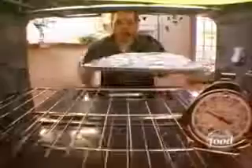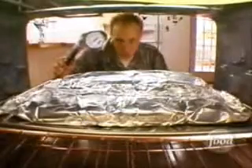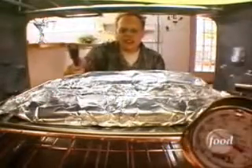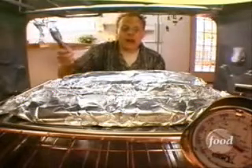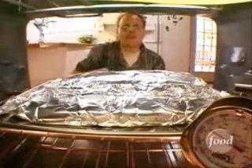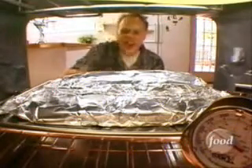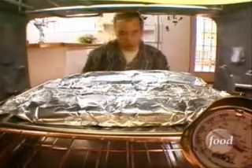Next stop for these bad boys is a 225-degree oven for two and a half hours. Now, aggressive oven management is required here, so cook by your instruments — namely, the oven thermometer. If it gets too hot in here, the meat's going to dry out in spite of all that liquid. In that case, no amount of dissolved gelatin in the world will ever bring that lip-smacking goodness back. When it comes to ribs, speed kills. Do not attempt to pick up the pace on this. Your patience will be rewarded.